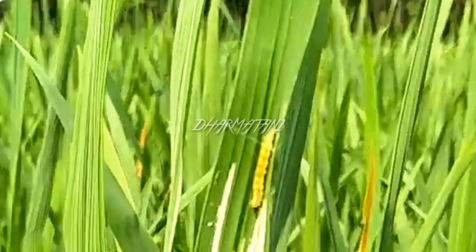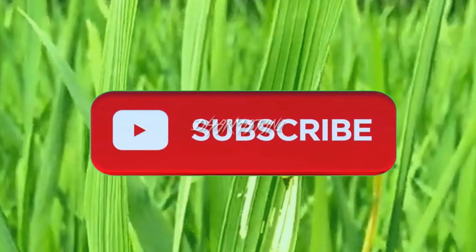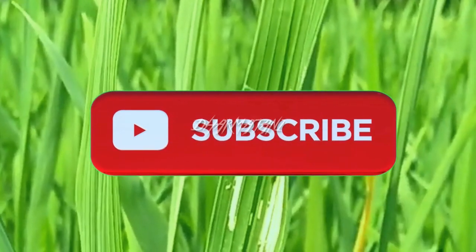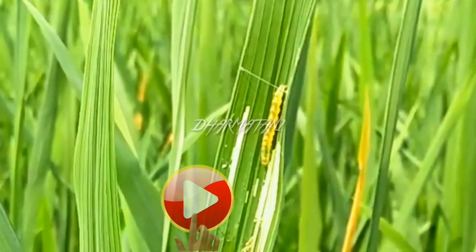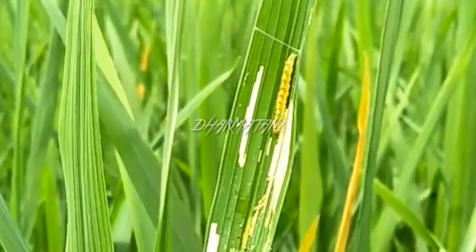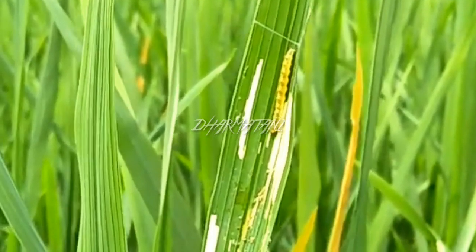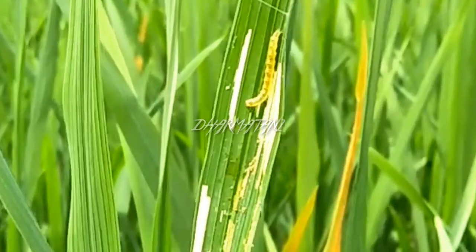Assalamualaikum warahmatullahi wabarakatuh, ketemu lagi bersama channel Darmatani, channel pertanian padi. Saya ucapkan selamat bergabung kepada teman-teman yang baru bergabung, jangan lupa untuk subscribe channel ini. Darmatani menyajikan tayangan mengenai hama penggulung daun atau hama putih palsu, meskipun tidak asing di telinga kita.